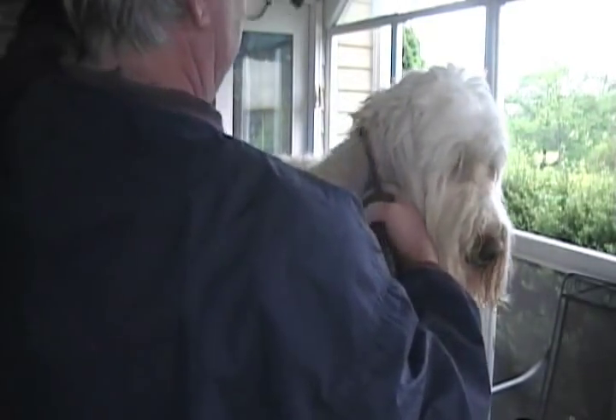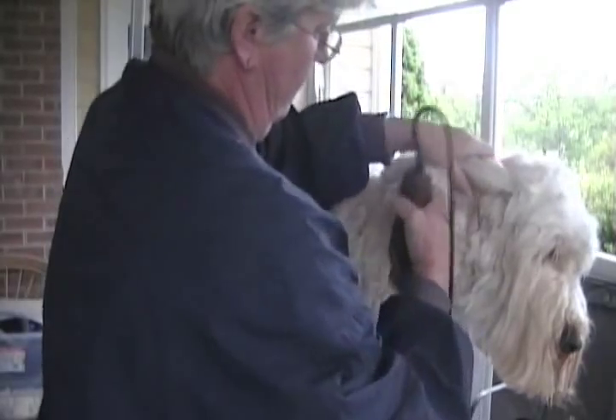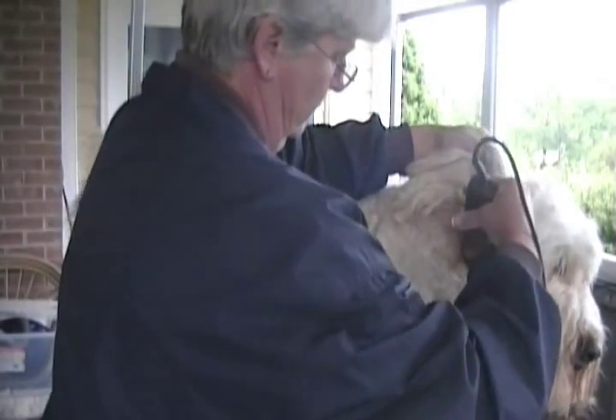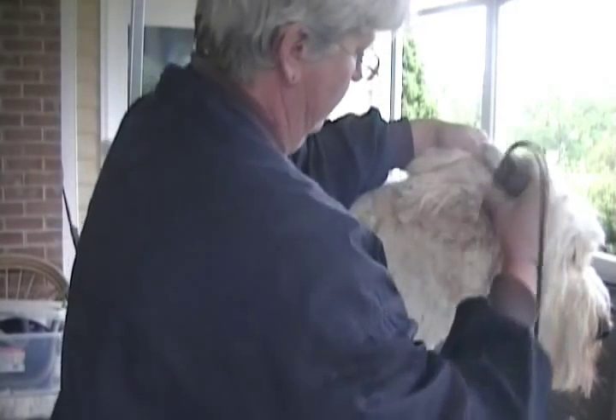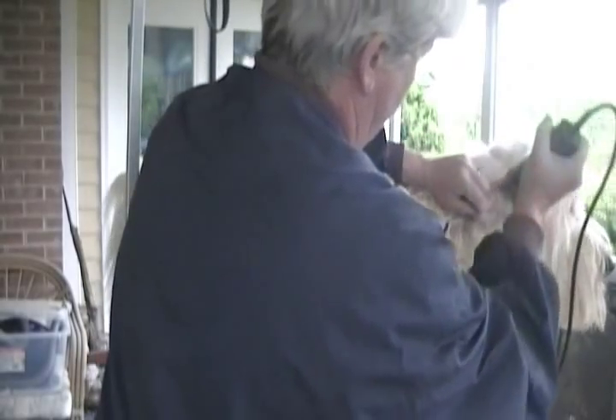I don't have trouble with him staying on the stand unless this gets in the way. This tends to get matty and greasy under here anyway, so I'll absolutely put that off as short as you can get it. He's got a little bit of matting in here that I hadn't noticed, so we're just going to clip it right off.